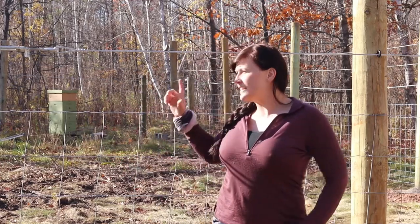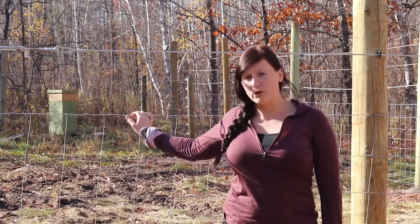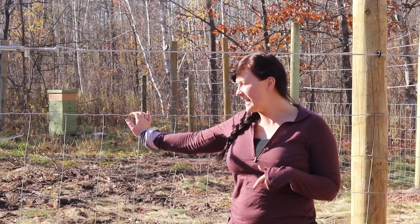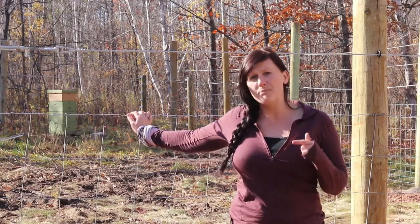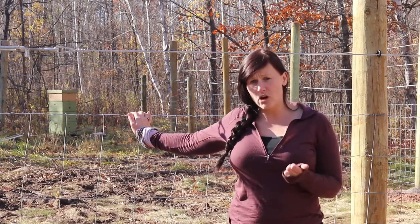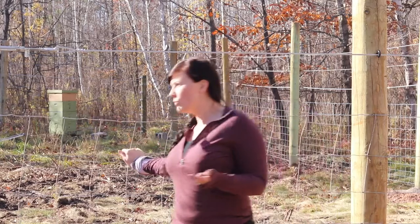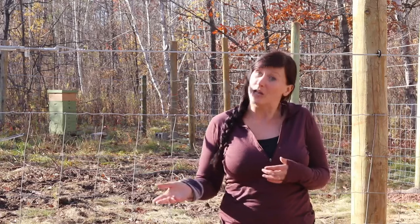The next thing we did is we chose to put in a woven wire fence for about the first four feet. We went back and forth between woven and another version but we decided to go with woven because it's very strong, it's easy to work with, and also when you push it out of shape it's going to spring right back — which is really nice especially if we're trying to keep an animal out.